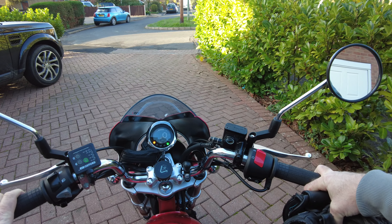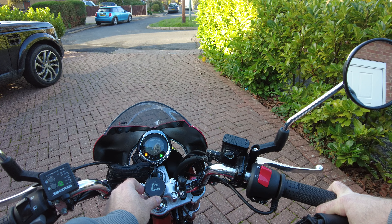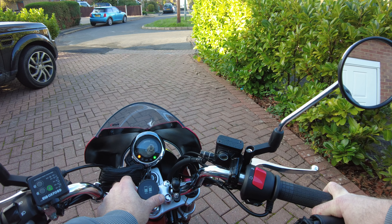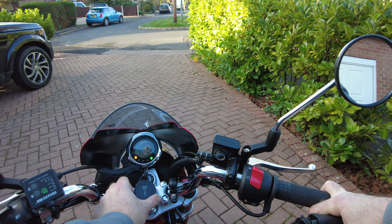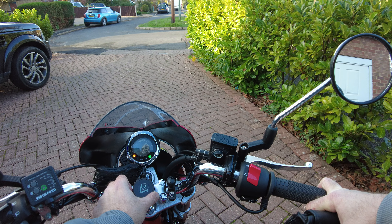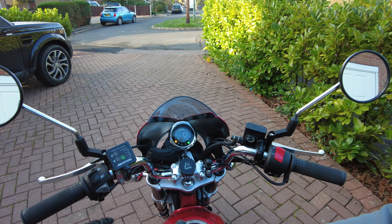I've now got a route programmed just to have a quick test. Once you've got the route set up you can scroll through settings, battery power, different types of trip information, destination, and also miles per hour. I'm just going to put it back onto the turn-by-turn directions and let's give it a try.